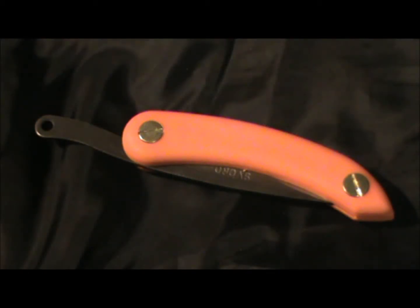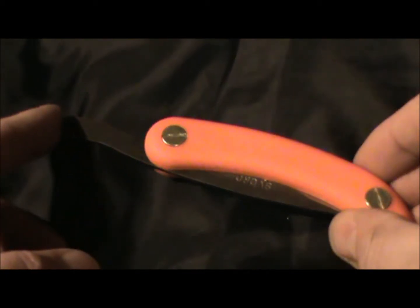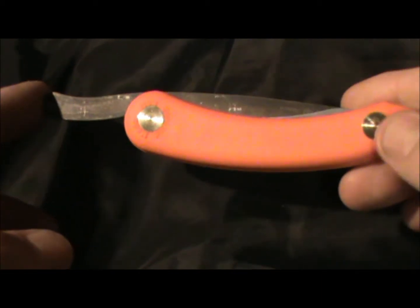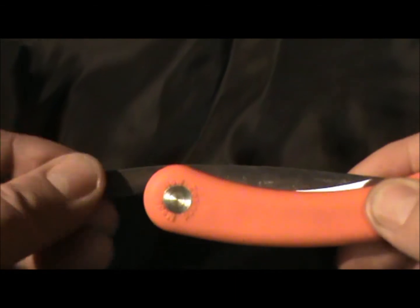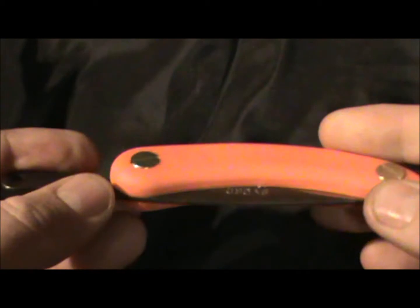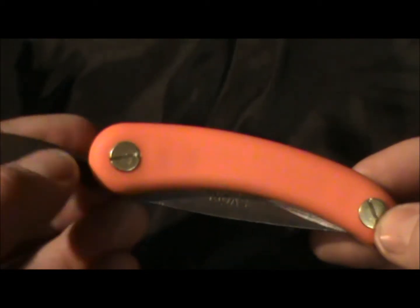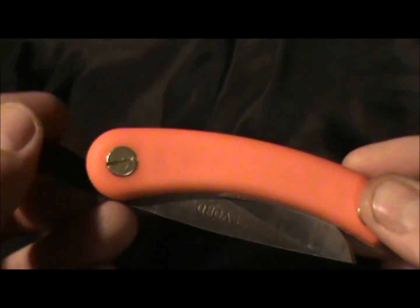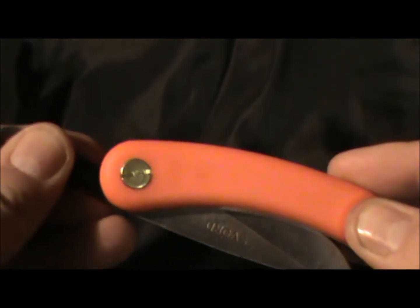There it is - the Svord Peasant Mini in blaze orange. I managed to pick one of these up fairly quickly after release, which I'm exceptionally happy about because I know how quickly they get snapped up. It has a plastic molded handle with the tang sticking out the back, and there are little brass screws that allow you to loosen or tighten the construction to enable the blade to swing out freely or keep a little more tension on it.